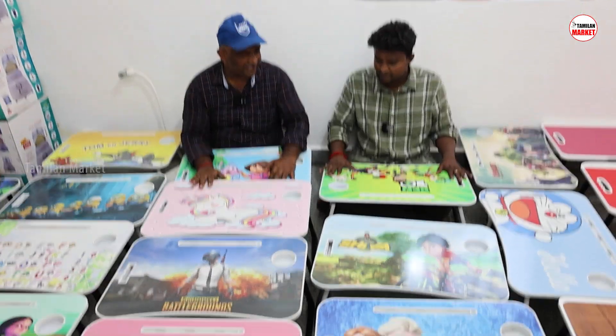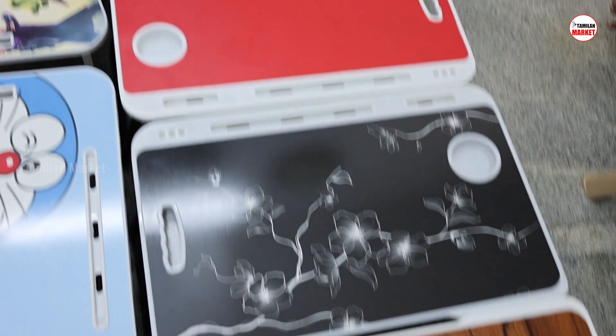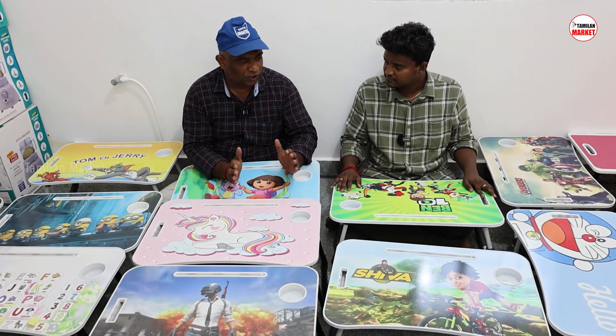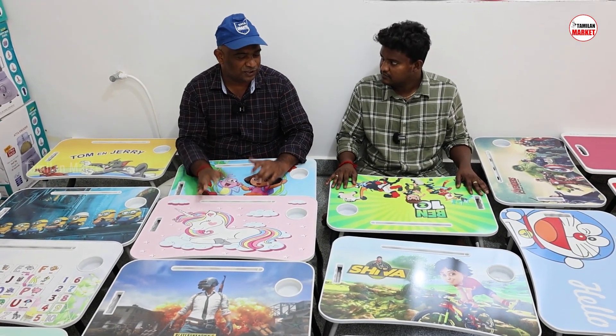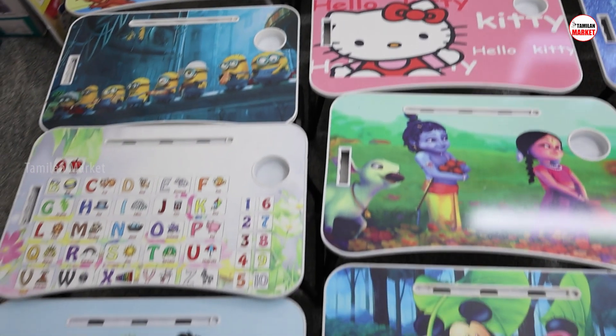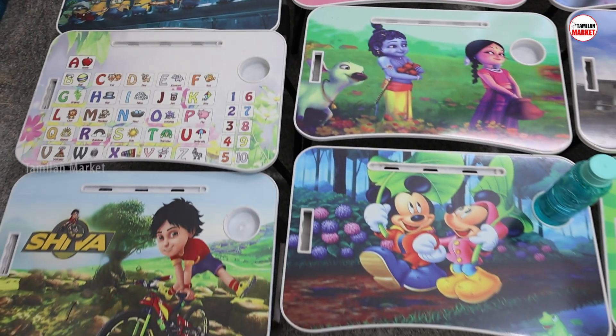No matter what you need to do, this is a steady table — which is not just a steady table, it is a multiple table. This is foldable. You can use it as a tool.